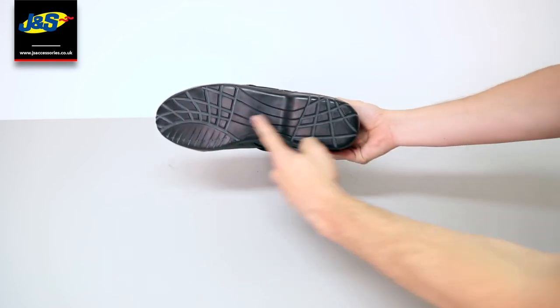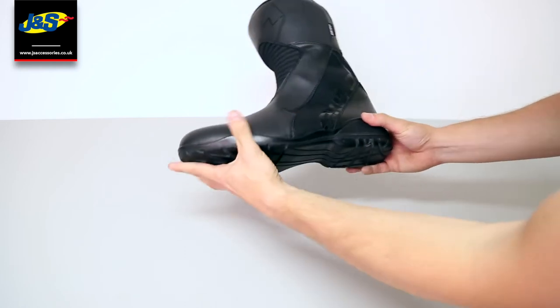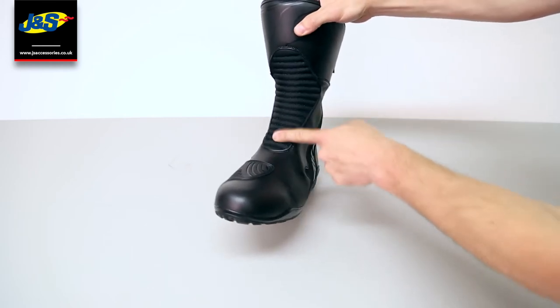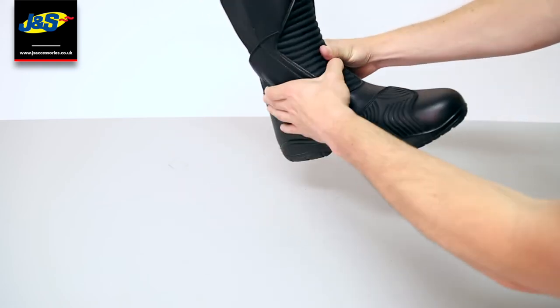It has a rubber anti-slip sole so that you don't slip off the pegs — great for when you're changing gear and also good for when you're walking around off the bike. It has an accordion panel here so it's easier to get on and off, and it's great for maneuvering your ankle when you're on the bike.